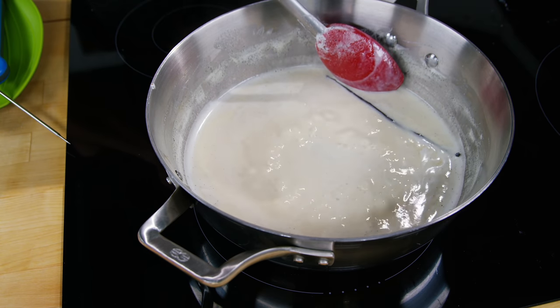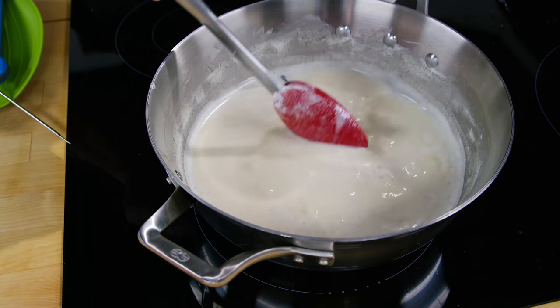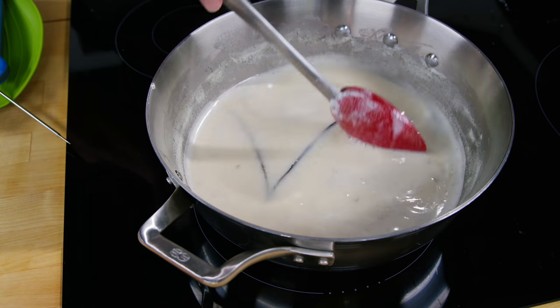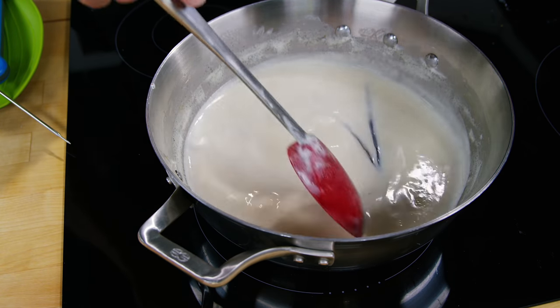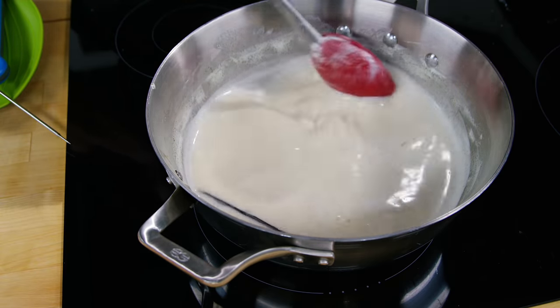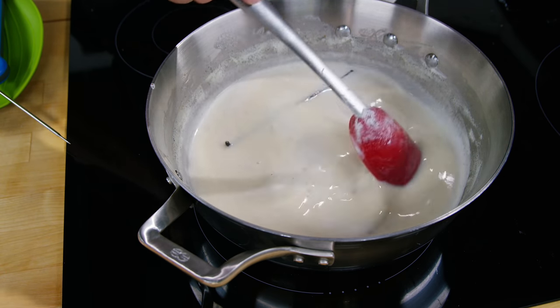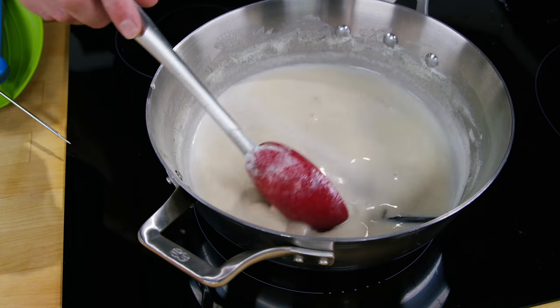So here we are, we've got a gentle simmer happening and you can see that the liquid is just starting to turn a nice brown color. The caramelization is happening and we're also getting a good amount of evaporation. A gentle stir every once in a while — make sure that it doesn't stick or scorch to the bottom of the pan — and we'll just let it go.